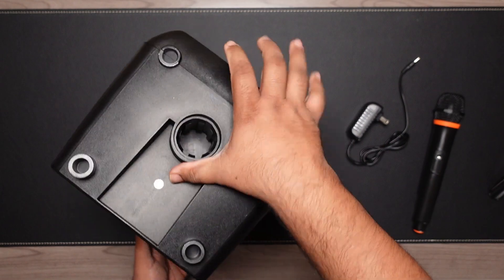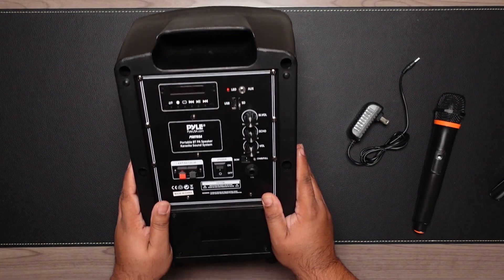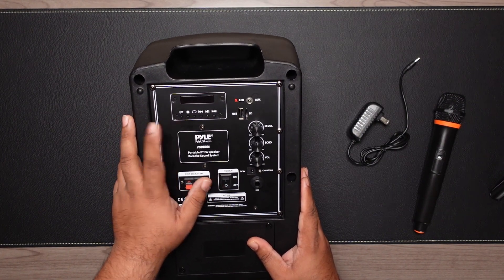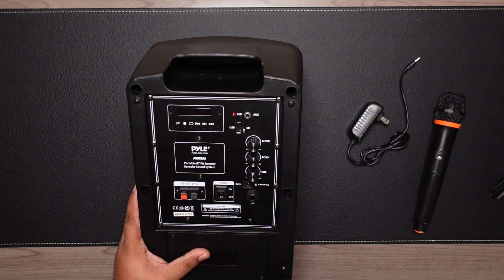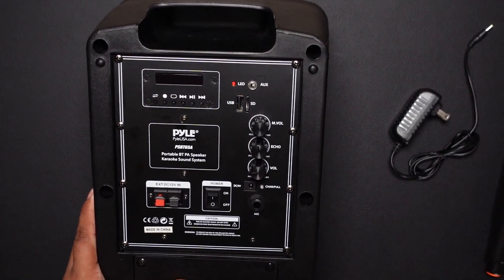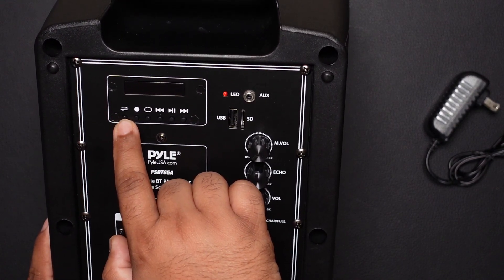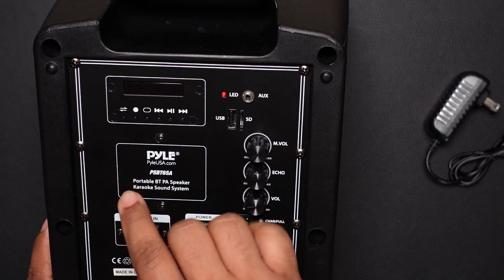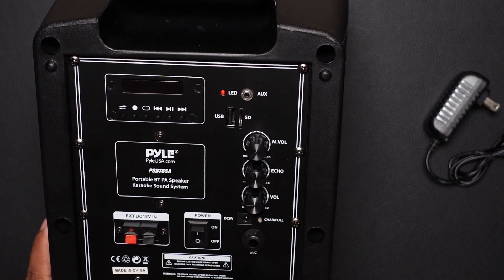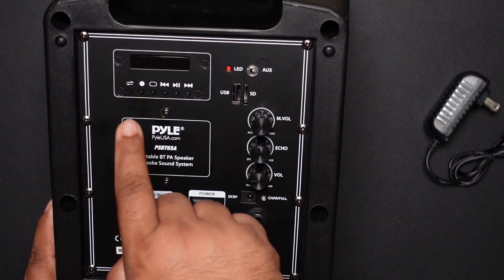On the top there's a small screen and some buttons. The first button lets you select different inputs. There's also an audio recording feature — you can plug in a USB drive and record directly to it while using it as a PA system. I haven't tried it so I'm not sure about the quality, but it's a useful option.